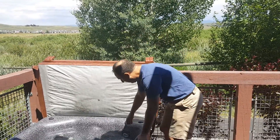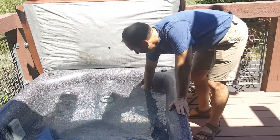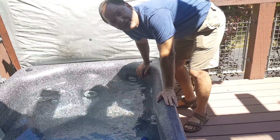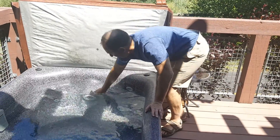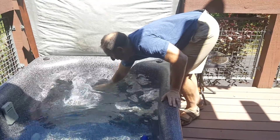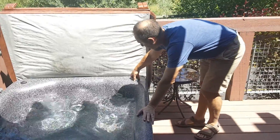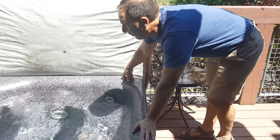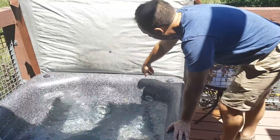If you turn these little knobs on the jets, it actually changes how much force comes through the jets. This main one down here — you can crank it all the way open or closed to adjust it. There are also some settings on the top which you can adjust as well; they affect how the jets react, and there's one on either side.